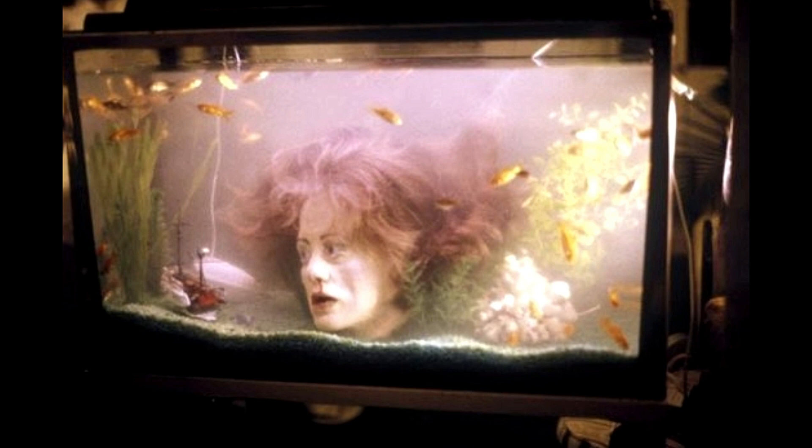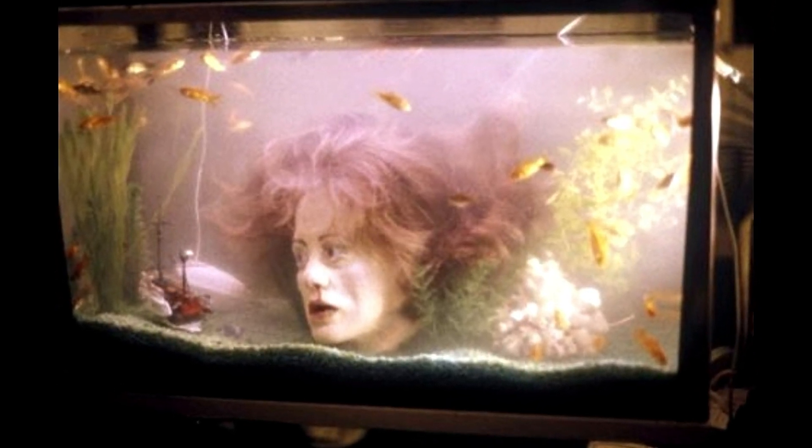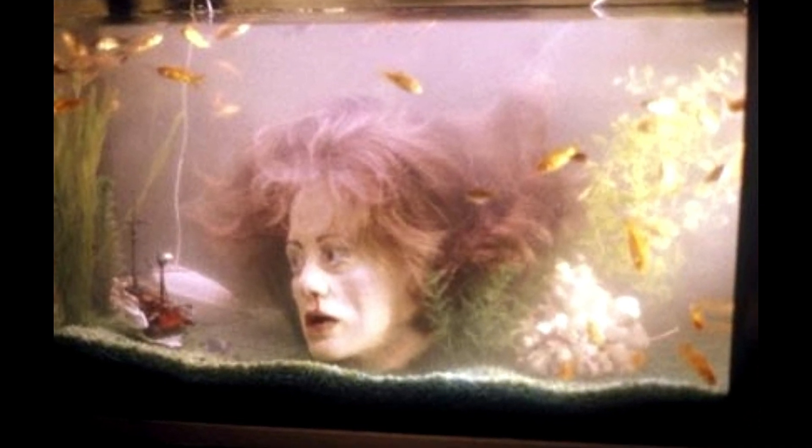Here we have a tank reminiscent of the Walking Dead. You gotta love a decapitated zombie head in an aquarium. Is it really a Halloween tank if you don't have a decapitated head in it?